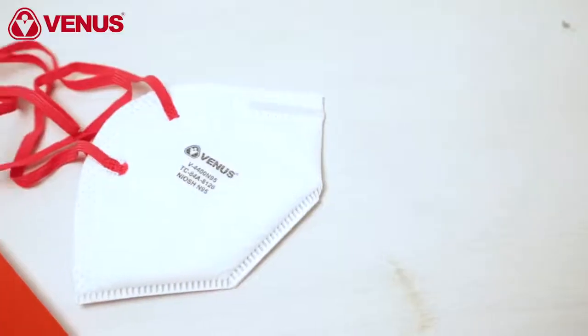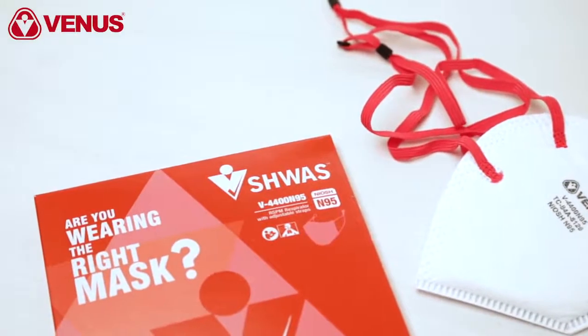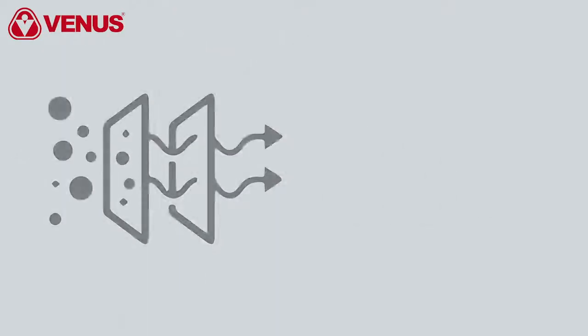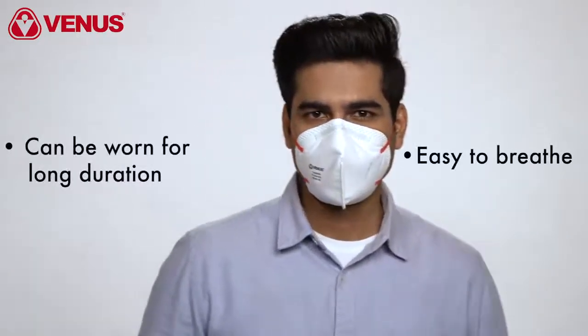Remove the respirator from its packaging. The Venus V4400N95 is a NIOSH approved respirator. It includes multiple layers which include a skin comfort layer and microfine filters which filter fine dust particles up to 0.3 micron.